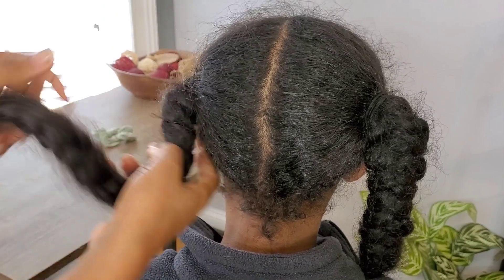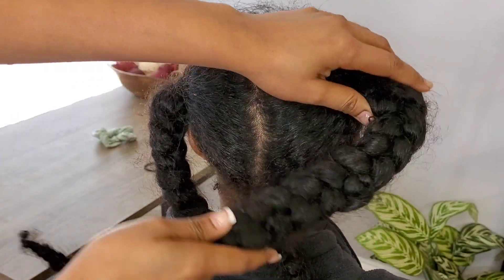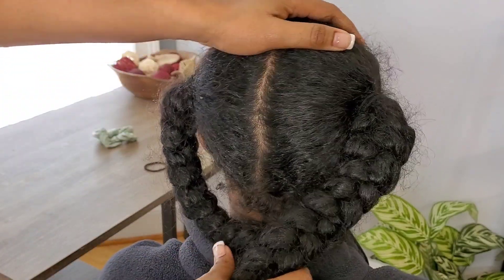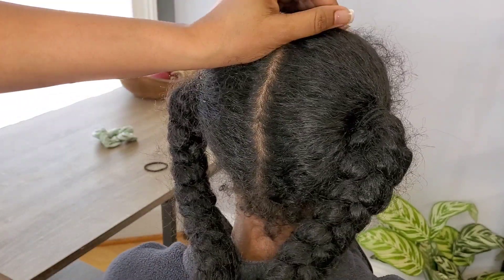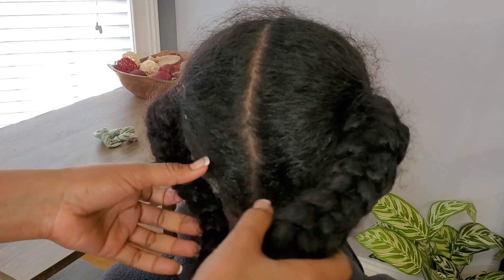So this is how Sonia's hair is looking. I'm now going to take it down and then I will do her pre-poo treatment and her shampoo treatment. Then we'll come back to apply the butter to her hair, because we need to apply the butter on clean hair.